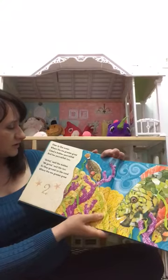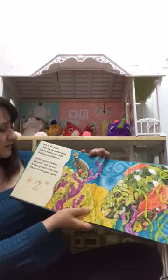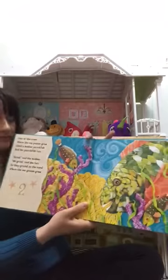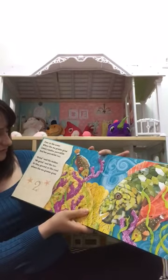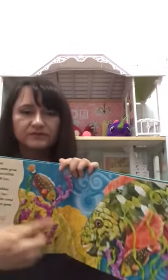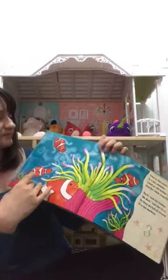Over in the Ocean, where the sea grasses grow, lived a mother parrotfish and her parrotfish two. 'Grinned,' said the mother. 'We grinned,' said the two. So they ground on the coral where the sea grasses grew. So this is one, two.